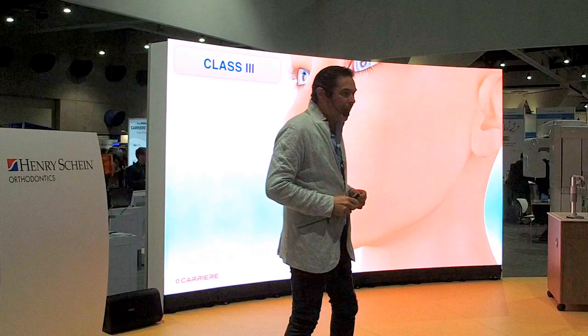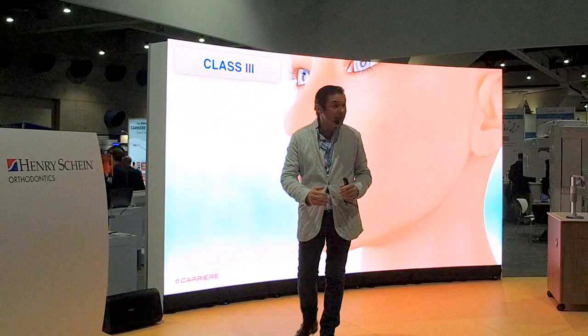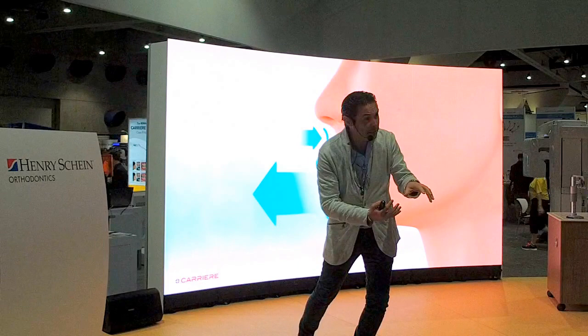Let's talk about Class III. We have been lecturing about Class II in the past hour, but we are going to focus on how we can convert our cases of Class III into a simple Class I case — how we can change the scenario of a Class III malocclusion and convert it into a simple case to accomplish. Class III is normally a combination of maxillary hypoplasia and protrusion of the mandible, so what we want is to bring the maxilla forward and bring the mandible back.